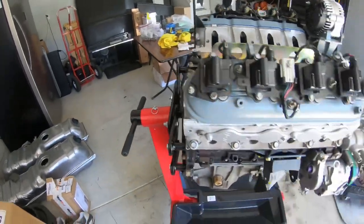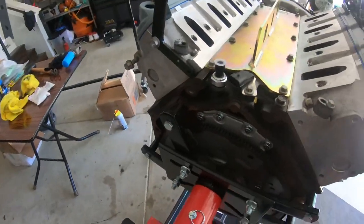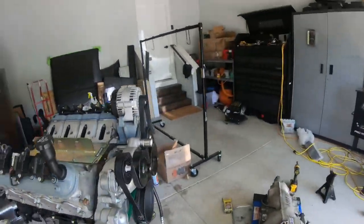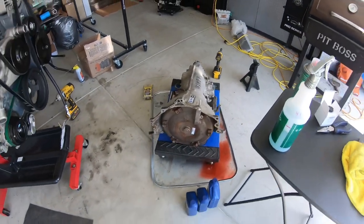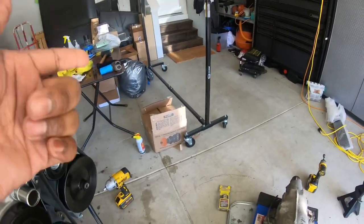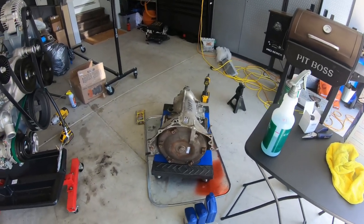Everything came along good. I got those broken header bolts out, got the flex plate put on, and got all new sensors in. Next thing I'm going to do is get the transmission sorted — I have a torque converter, so I'll take this one off, fill it up, and then mate the transmission and engine together.